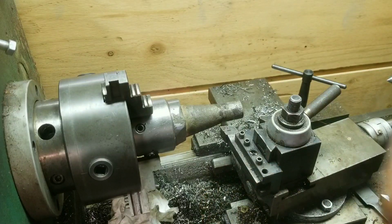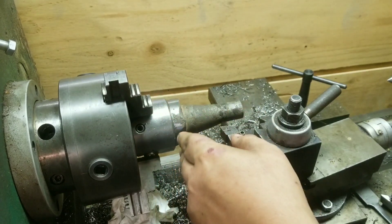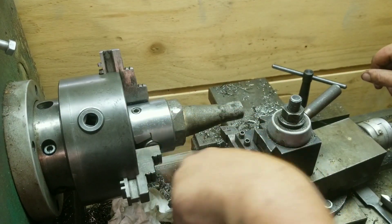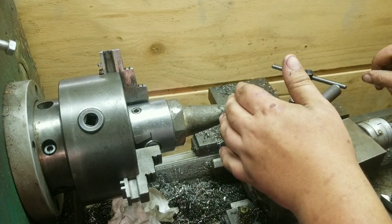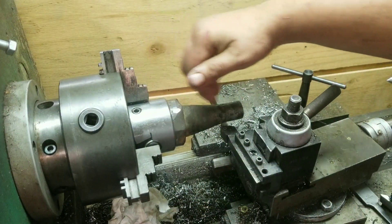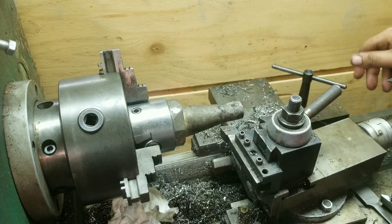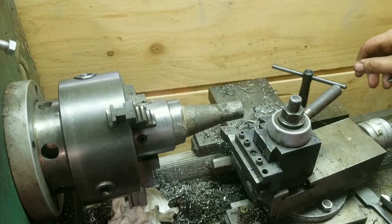My phone battery died there, and all I really did was turn down this boss on the end and thread it so it can go into the boring head. Now I have the boring head clamped in a three-jaw chuck and the forged blank in the boring head. So now what I'm going to do is turn the taper — really turn everything here — this straight shank area. I'm going to face the back here, probably drill out and tap it, and also face this face here.